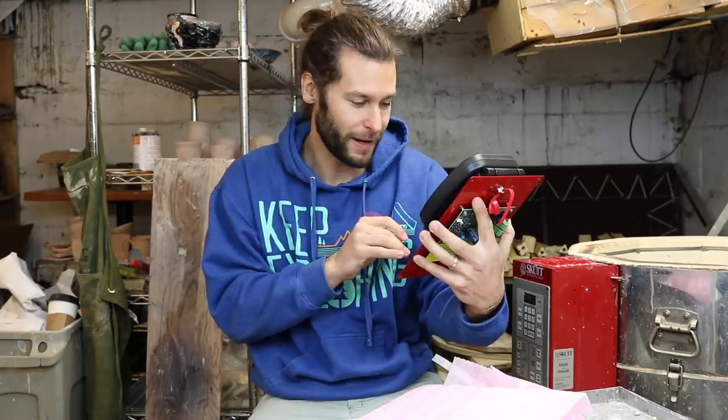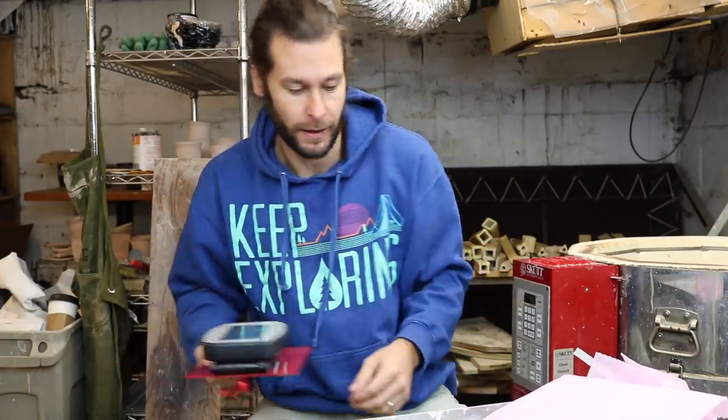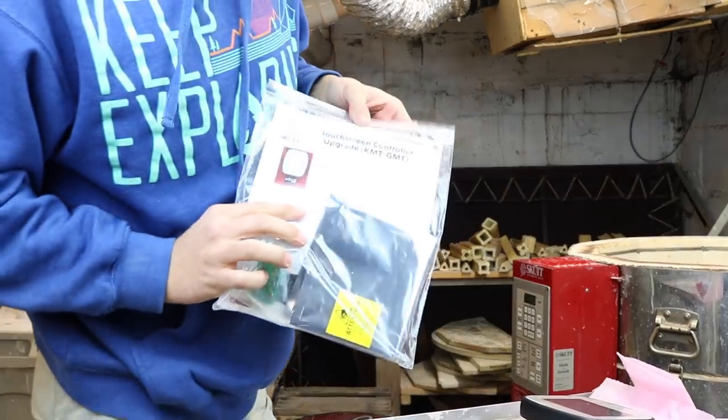I'm gonna take you along with me. You ready? It's so fun. I'm so excited. Then I can literally just be on my phone and be like, my kiln's at 2,232 degrees right now. That'll be super fun. So basically we got this thing, and then we have the instruction manual.